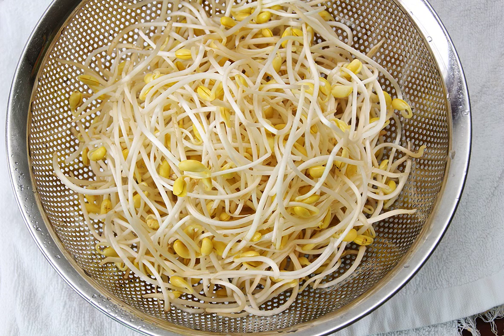In Nepalese cuisine, kwati, a soup of nine types of sprouted beans, is specially prepared for the festival of Janai Purnima, which normally falls in the month of August. Kwati is prepared by frying and mixing onion, garlic, ginger, potatoes, spices, and bean sprouts, including soybean sprouts. Lots of variation exist from house to house, but it is basically considered a nutritious food in Nepal. The prepared kwati is normally eaten with rice, and sometimes meats, especially fried goat meat, are also added to spice it up.